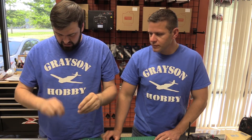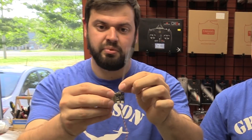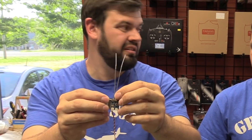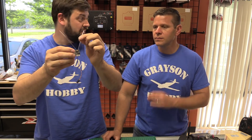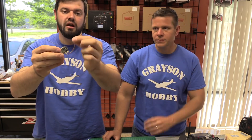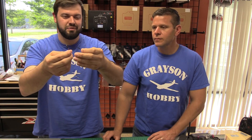And then the FlySky X6B — which is my favorite on the Wizard — has replaceable antennas, which is great because the stock receiver does not have replaceable antennas without soldering. But this one has the same plug type and unfortunately you can't just plug them straight together.